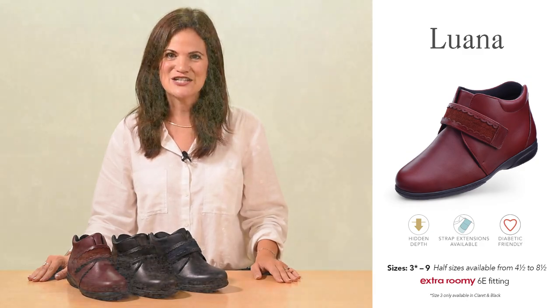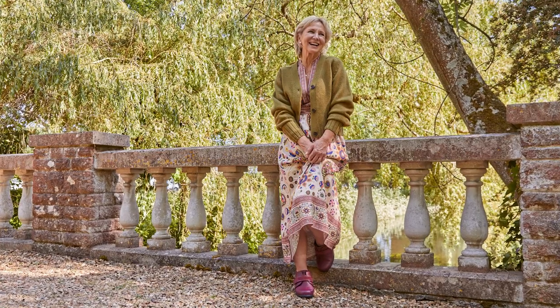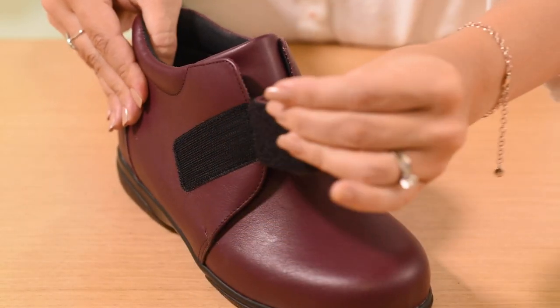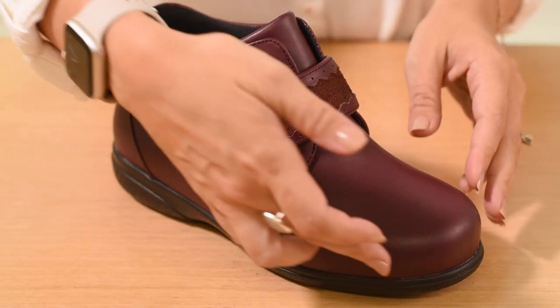It features a deep, seam-free toe area, so it's ideal if you have problem toes. The touch-fastening strap with Nubuck detailing adds a stylish touch and easily adjusts for a customised fit, while the padded collar offers good stability and support. The soft, cushioned lining cossets feet in comfort, while the cushioned footbed feels fabulous underfoot.